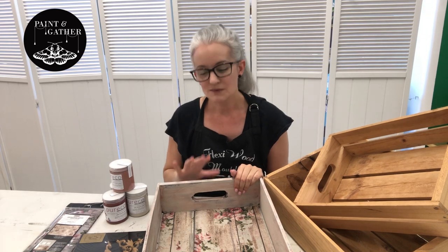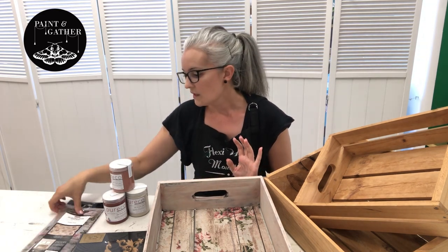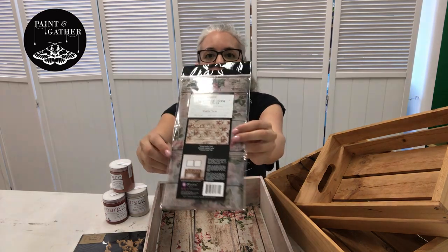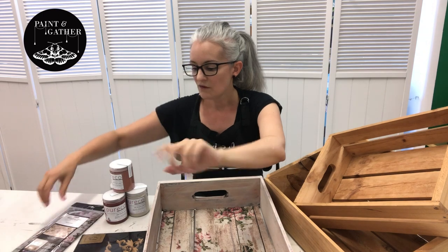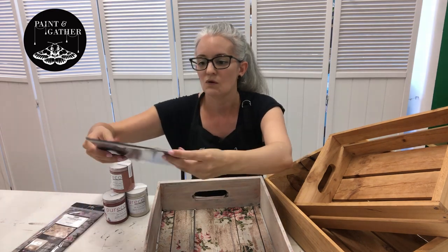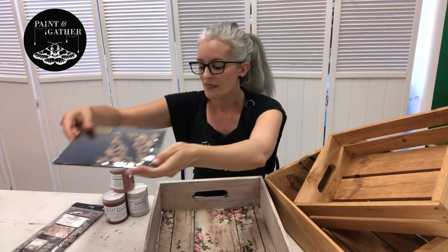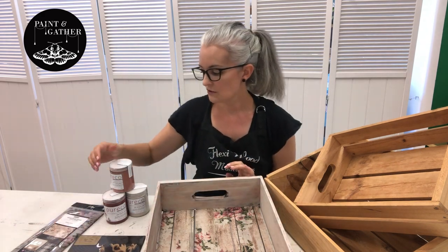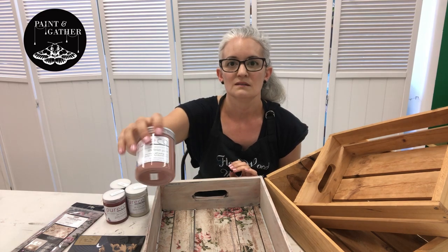I wanted to keep the rustic farmhouse look but make it more pretty, so I chose the shabby floral decoupage tissue paper by Redesign with Prima. On the ends I added some corner mouldings from FlexiWood Australia. The paint I used is Purico silk finish and I used a couple of their dusky gorgeous pinks from the range.